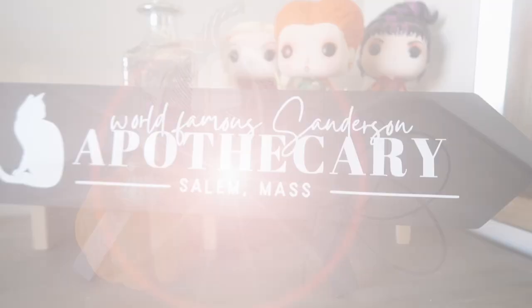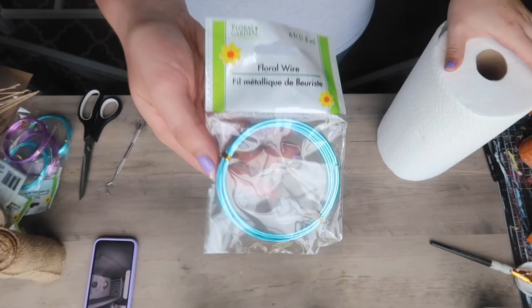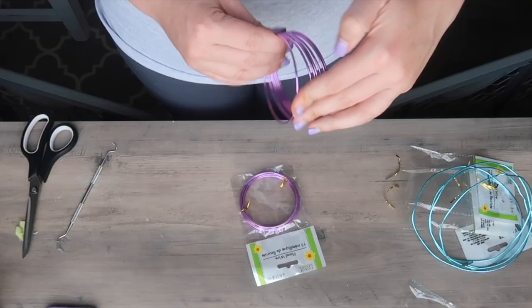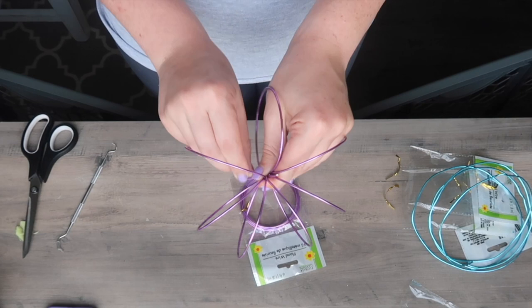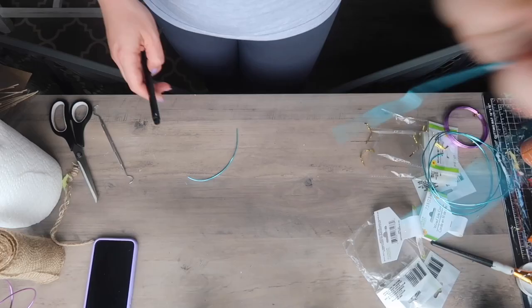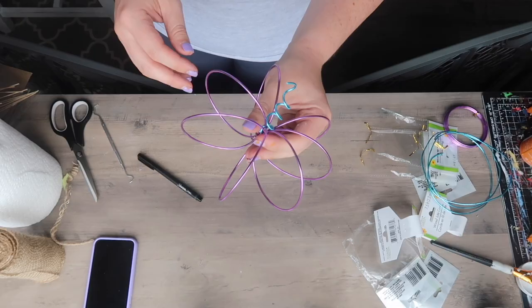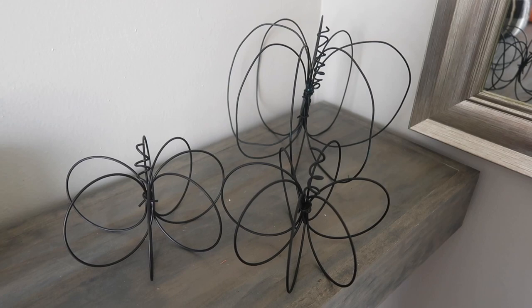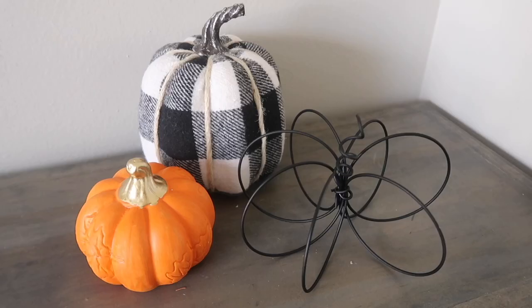Another modern pumpkin comes in at number 22 — this is also a Kirkland's dupe. I grabbed some thick floral wire from the floral section and took the loop and spread it out like a slinky, then wrapped the end around the center so it stays put and looks like an abstract pumpkin. I took some extra wire and wrapped it around a pencil to create a curly Q stem, then spray painted all of my different sizes with flat black spray paint for that really modern look. They add nice texture and dimension to vignettes.